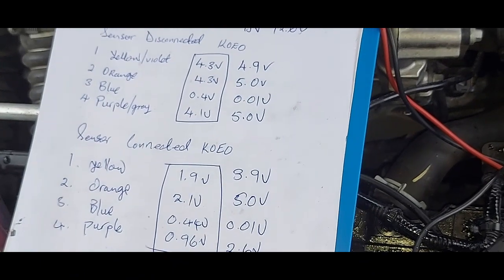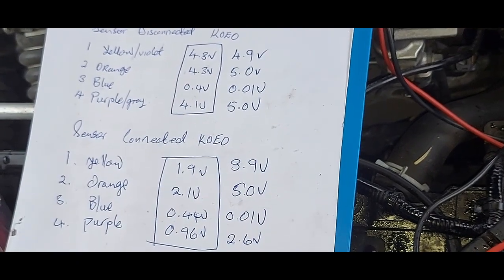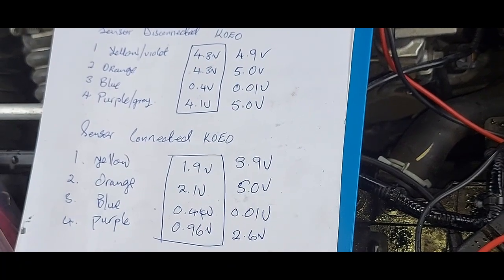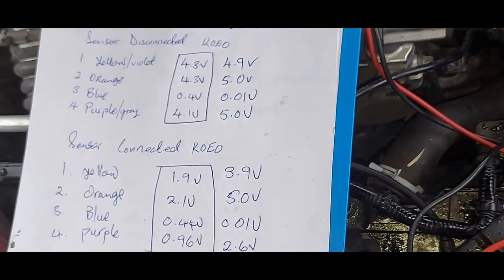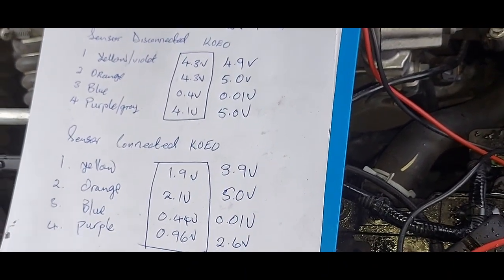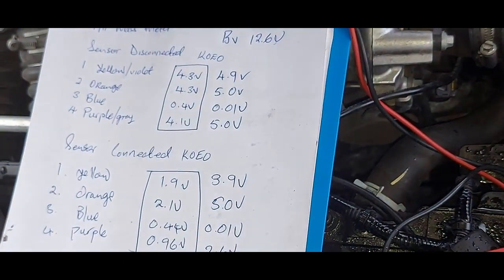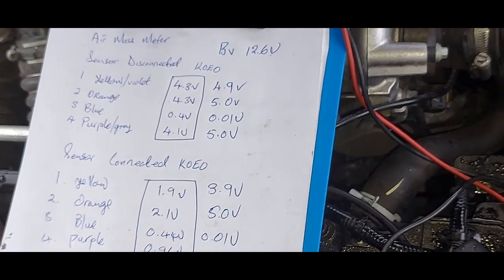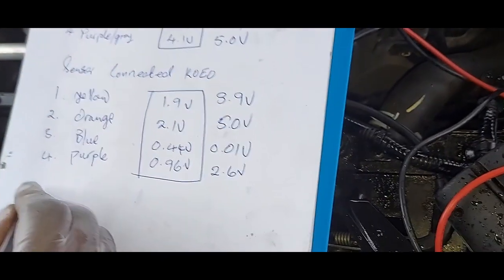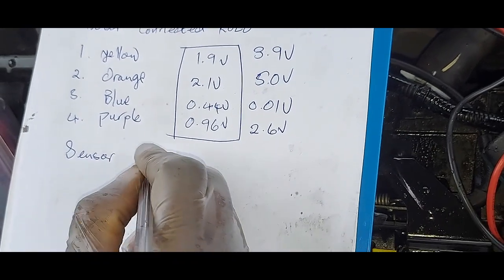Does that help you realize that a good, healthy ground is important in electronics? Please take note of this. If it can happen to me, it can happen to you. I thought the issue was the battery showing 11-point-something volts, but I realized my ground wasn't right. So always go back and verify your readings.